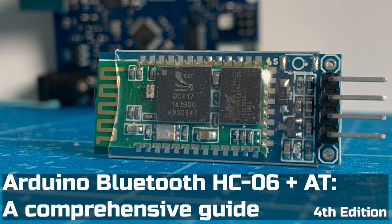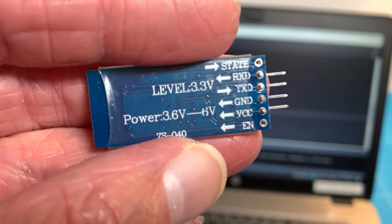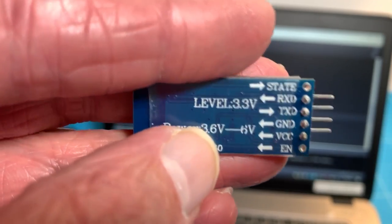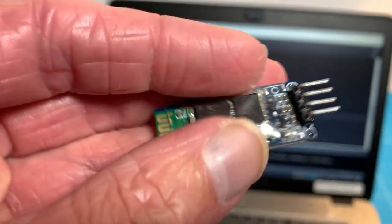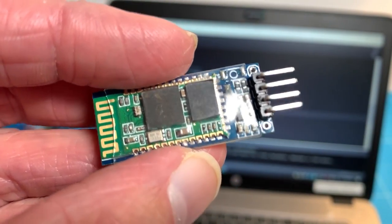So I take it you just bought one of these HC06s and you're pulling your hair out trying to get it wired up properly, get to the AT command set, program it, and utilize it in a project. Well not to worry — this is a comprehensive guide that is going to step through all of that, so let's go.